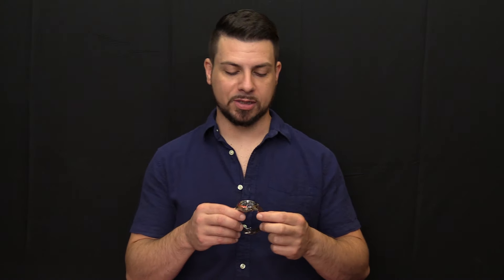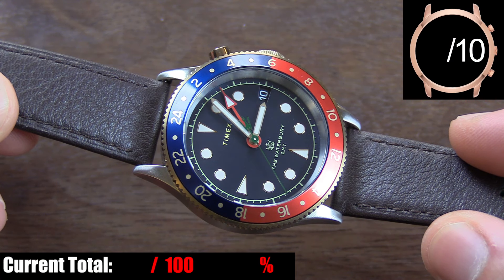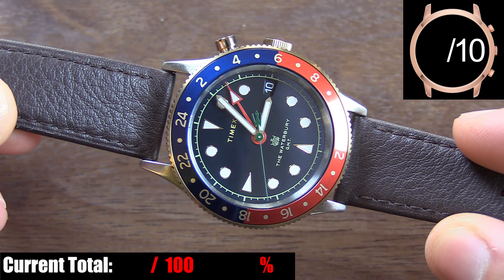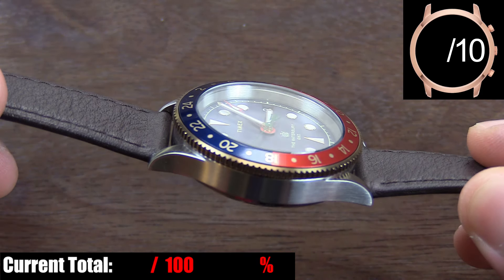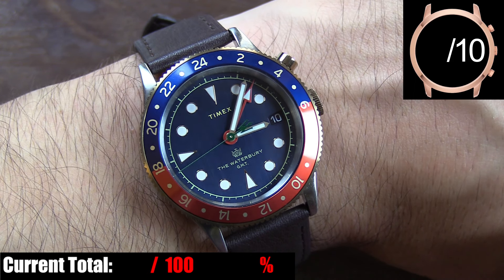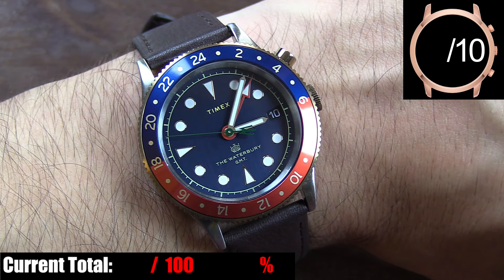Let's dive into the Timex Waterbury Traditional GMT. Starting on a good note with the case — 39 millimeter diameter with a short lug-to-lug length of 47 millimeters and a slim case height of only 11 and a half millimeters. It's one of those sweet spot cases where it's large enough to have good presence on a fairly large wrist, yet small enough to not look ridiculous on a small wrist.